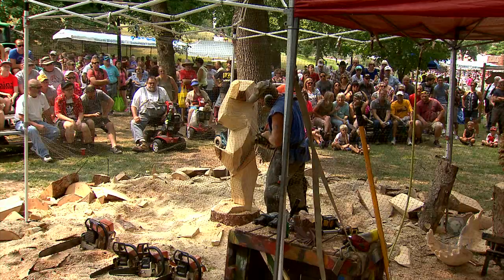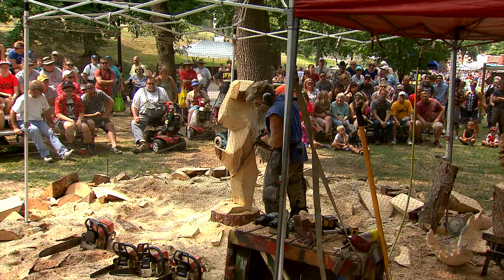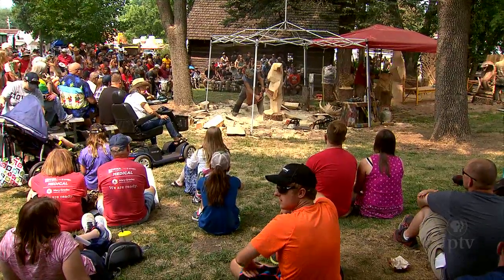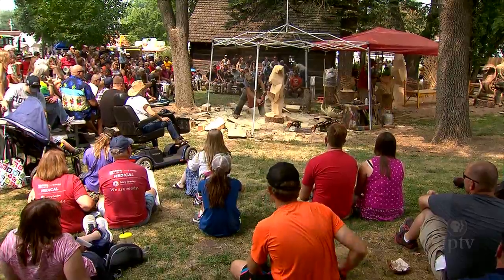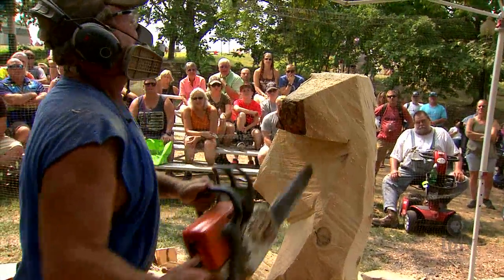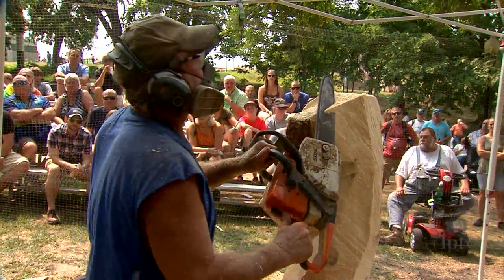I'm able to envision those inside the log, and I am significantly faster. That helps because at the state fair, they want to see a piece come to fruition rather quickly. They don't want to sit here all day and watch the process. So that's another reason we choose subjects we're familiar with — that we can move through it faster, and they see it go from a log into a sculpture.